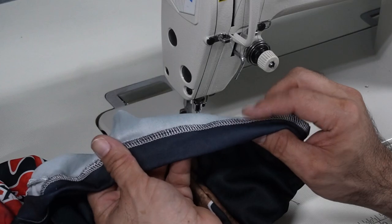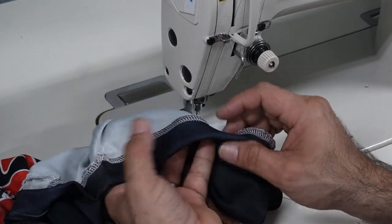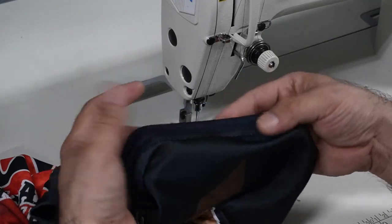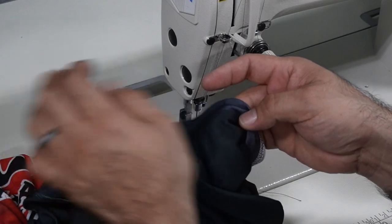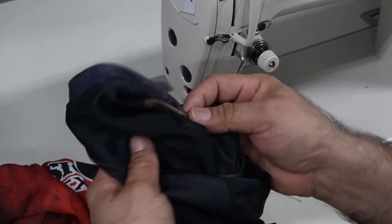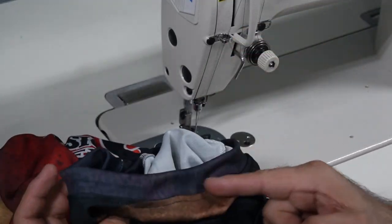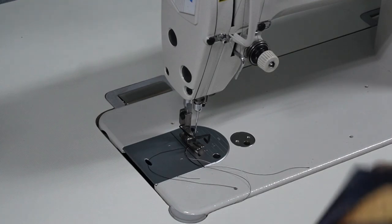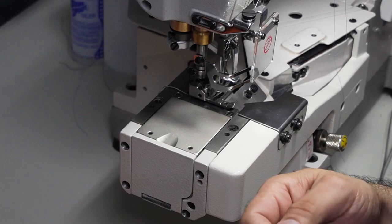As you can see now, the seam right here — the serging — is not lifting up anymore. It's down with the shirt because we put a straight stitch on it. That's gonna look really good once you're wearing the shirt. Plus, before we actually send these shirts out, we're gonna press them so they look nice and neat.